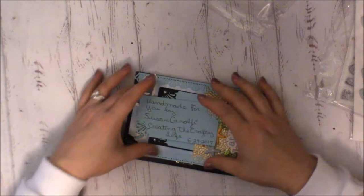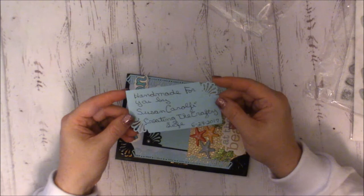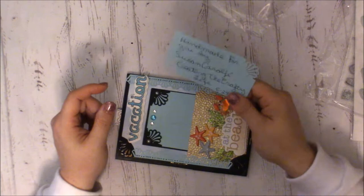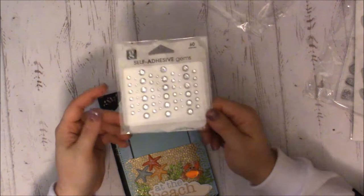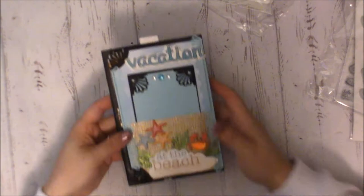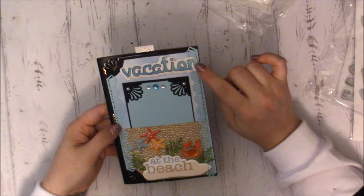She labeled them with my name — handmade by Susan. She didn't include a YouTube channel, so I'll do some searching to see if Susan has a YouTube or blog to link to. She's also added some silver gems — I go through a ton of bling myself! Here is Susan's page.